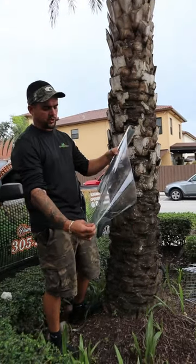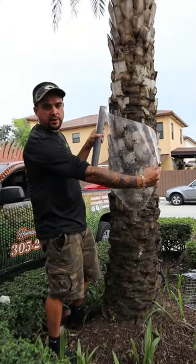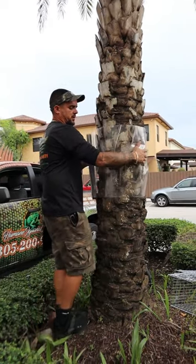This is the plastic wrap that we use to put on the trees. You can see this is very transparent. We wrap the tree around with this plastic material.